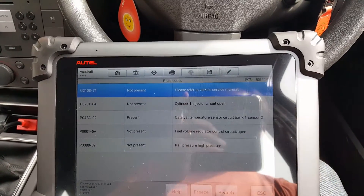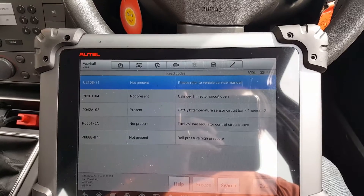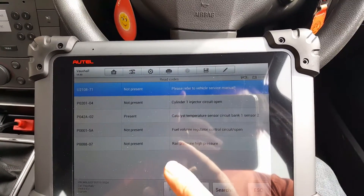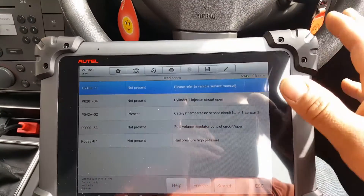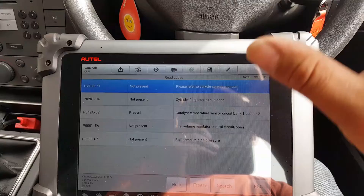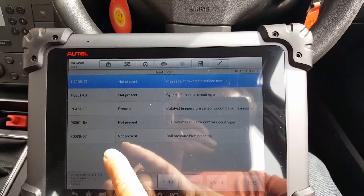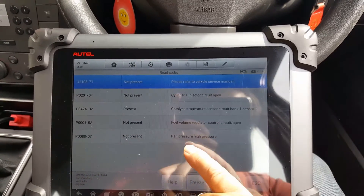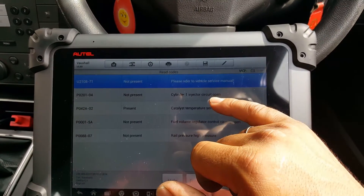The catalyst temperature sensor code — the car should start even with that. All I've been asked to do is get the engine started. The one I think is in there but not showing as present yet — because the ignition has been off and we haven't attempted to start the engine — that's the one I think will prevent the car from starting.